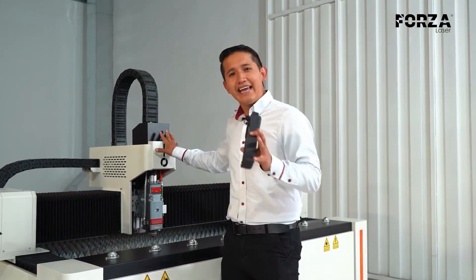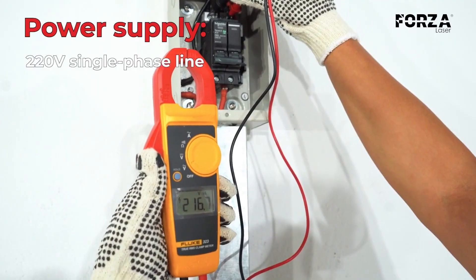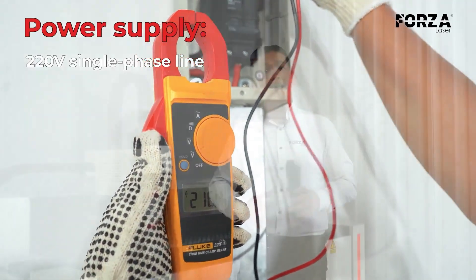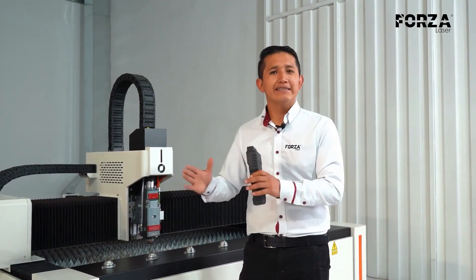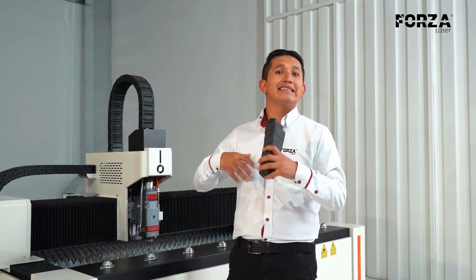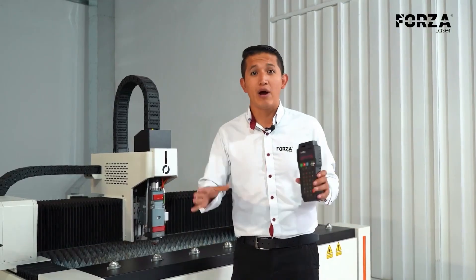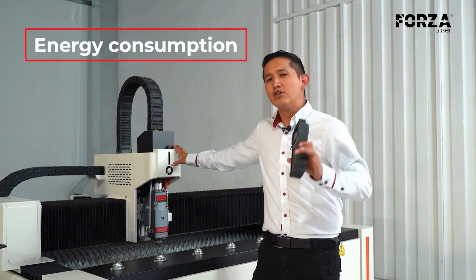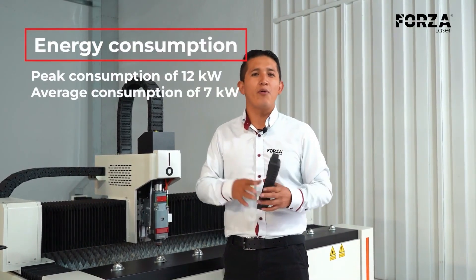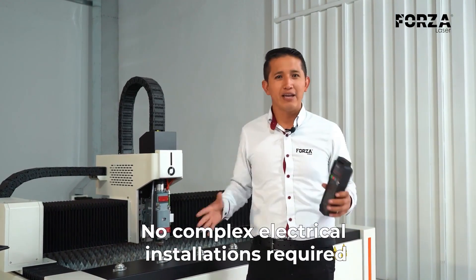Now let's talk about the features of this equipment. Let's start with the supply or input voltage. The Forza 1 only requires a 220V single-phase line, and this is a big advantage because almost every workshop has this type of power supply, unlike other machines that need three-phase voltages like 380, 440, or 220V. This makes the machine very versatile, allowing you to connect it almost anywhere. Its energy consumption is also very efficient — we're talking about a peak consumption of 12 kW and an average consumption of 7 kW. So you won't need a transformer or an industrial installation to work with this equipment.